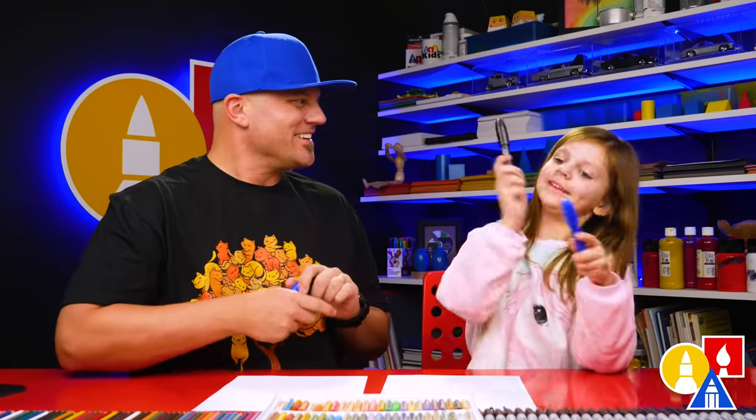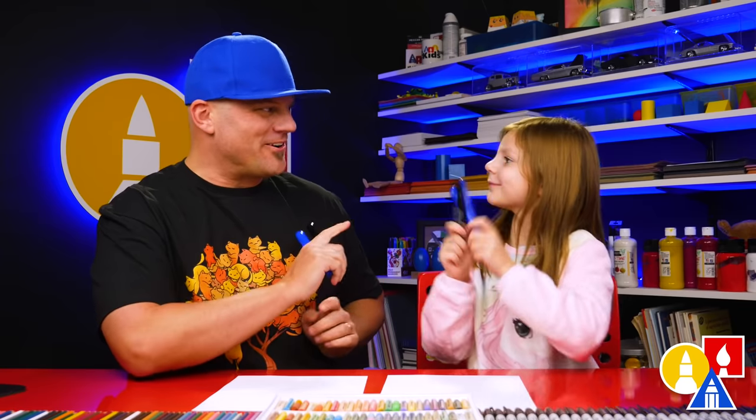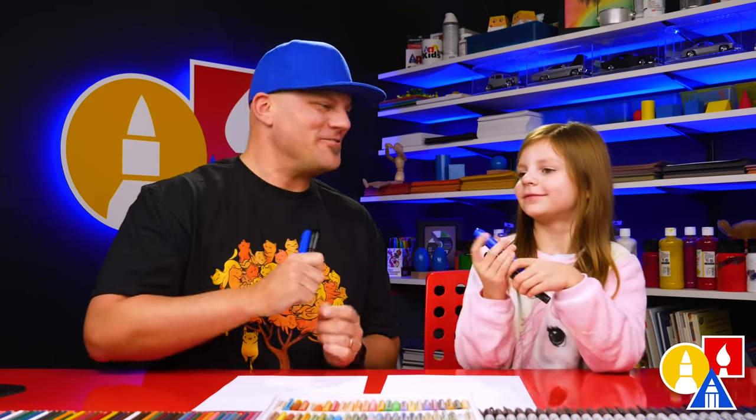Olivia, what are we gonna draw today? A dolphin. We hope you're gonna follow along. This lesson is meant for younger artists. How old are you? Five. But it's still fun for everyone.